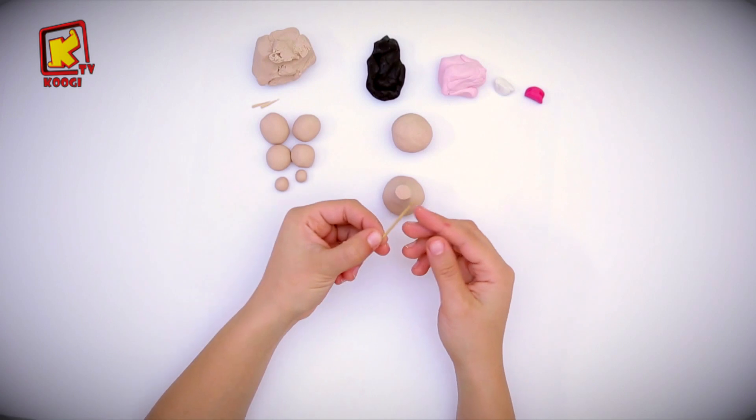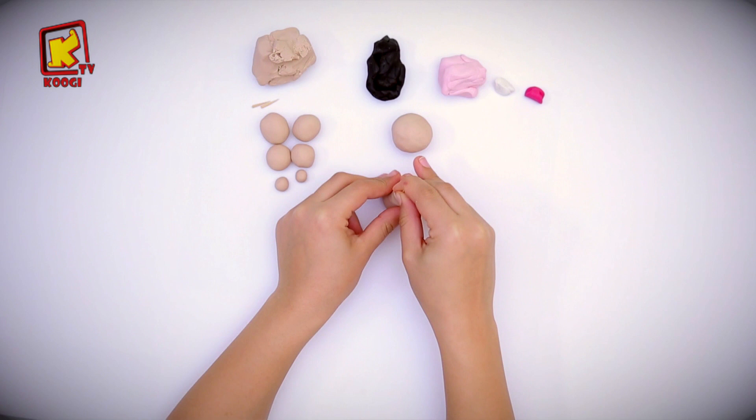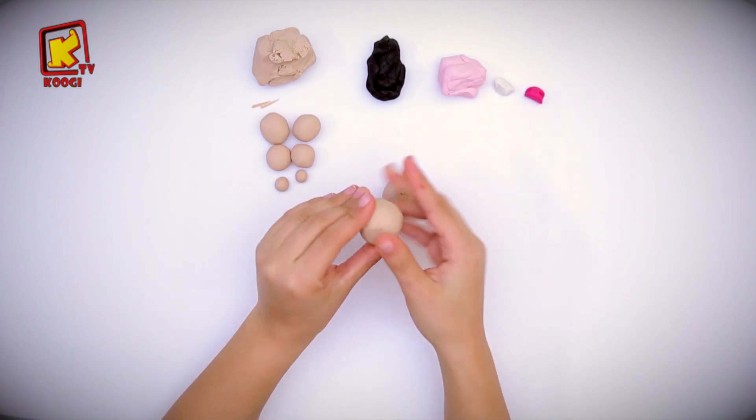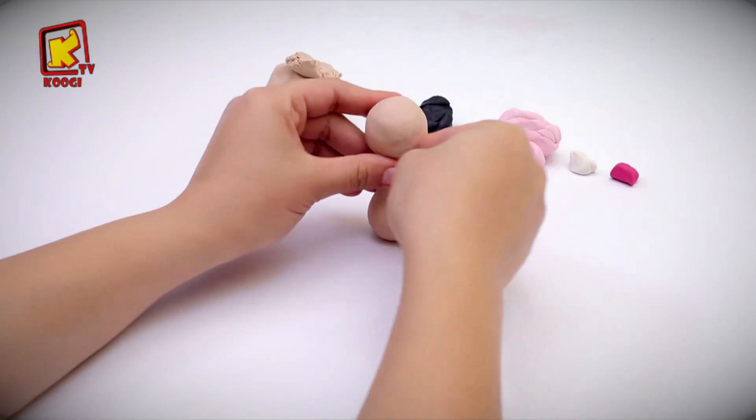Then put the toothpick here in the middle to attach the head of the deer on it. Yes, like that.